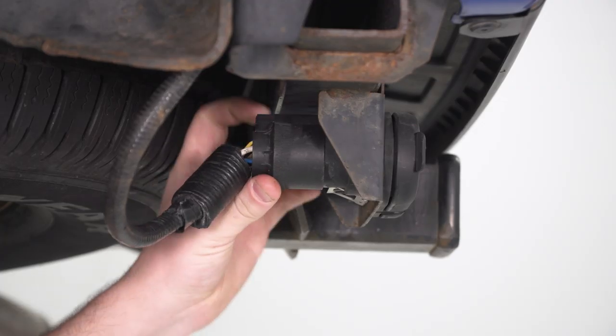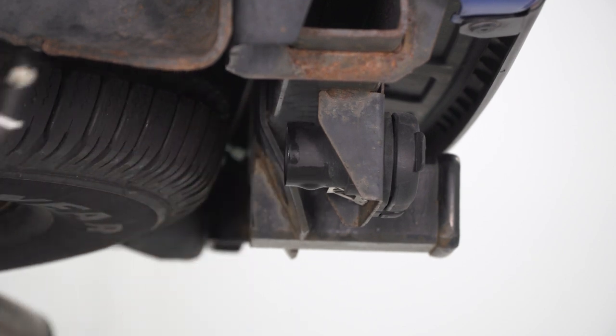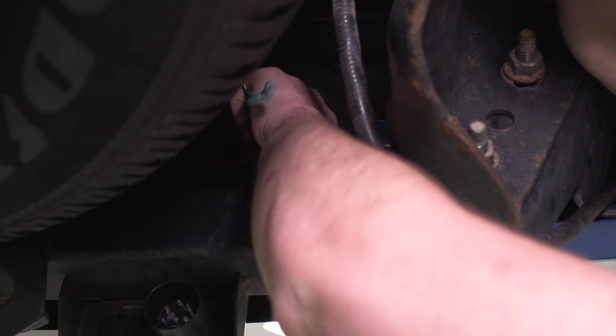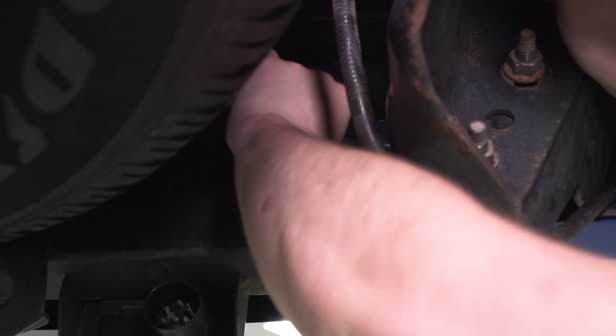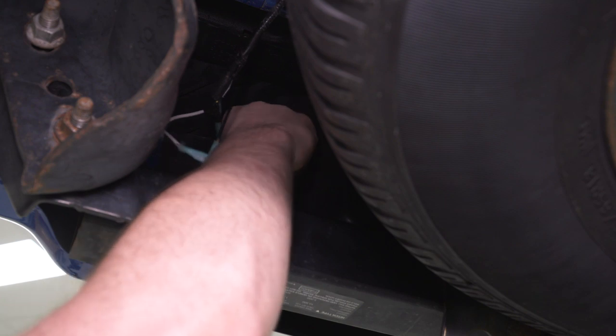We're gonna start with the trailer plug. To remove that, there's a release pin up on top — you just push that down and pull right out. Then we're gonna remove our plate lights. To get those out of the way, just grab the housing, turn counterclockwise, and that should pop right out. Same thing goes for the light on the other side as well.